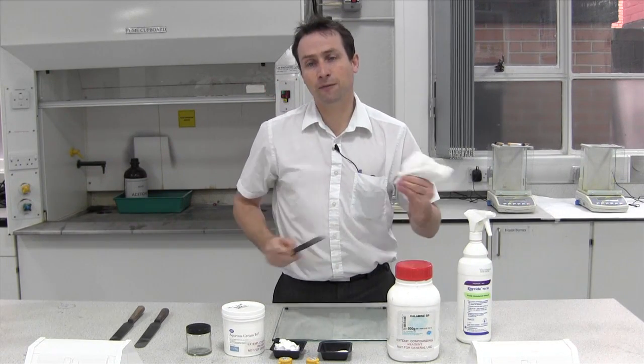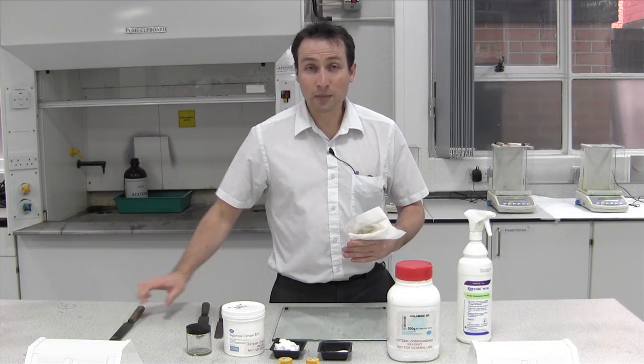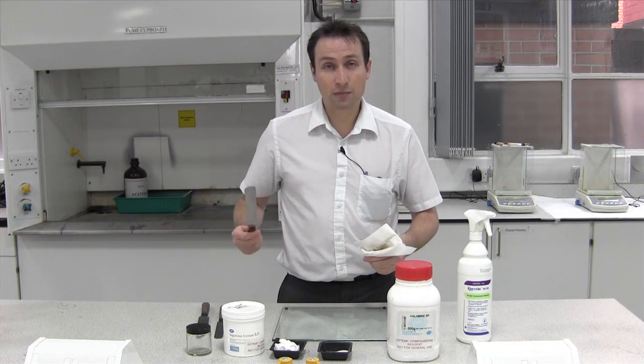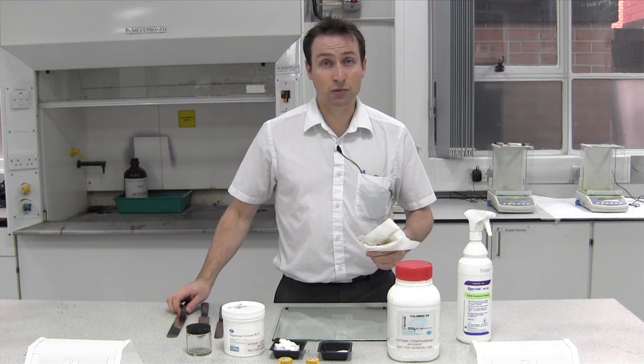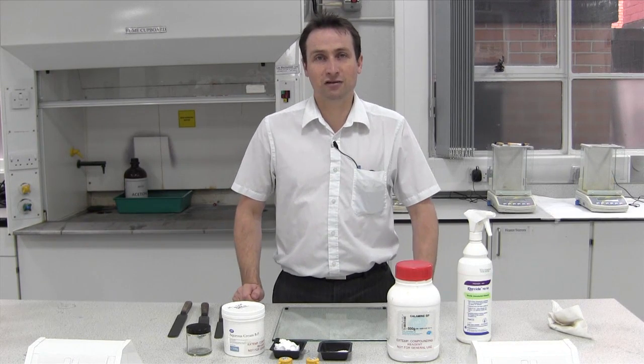I've got three different sized spatulas. When making a cream, ointment, or paste, I recommend using the largest spatula available. This is because it has a greater surface area, making it much easier to incorporate — and it's also much easier on your muscles.